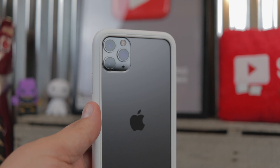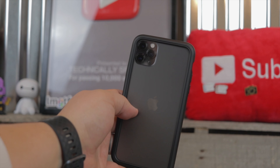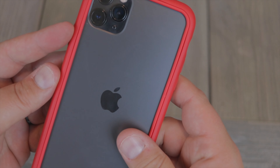The next ones are the Crash Guard NX and the Mod NX, which are both bumpers. I have a black one, a white one, and a red one — I use the red one on my device because red is my favorite color. These offer the same protection, and even though it's a bumper, you still get the same clickiness and the same button features.